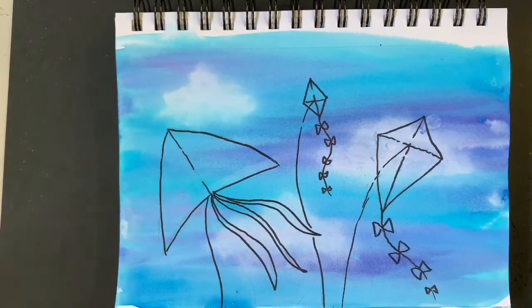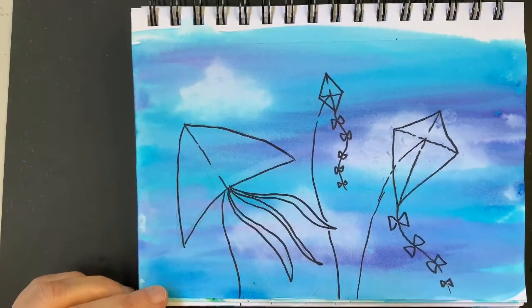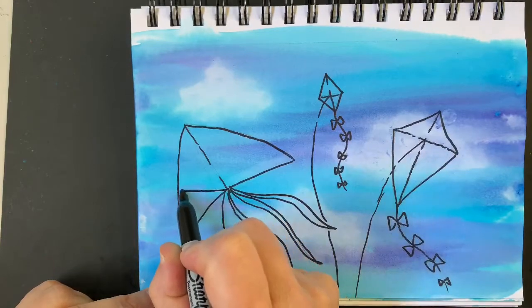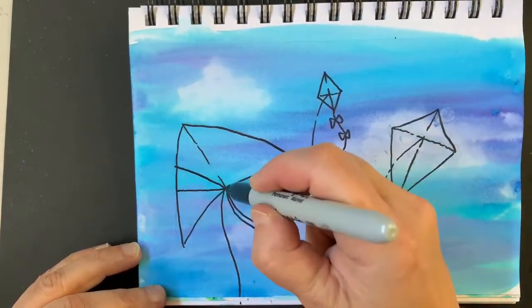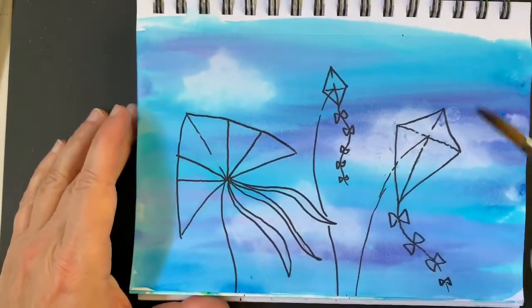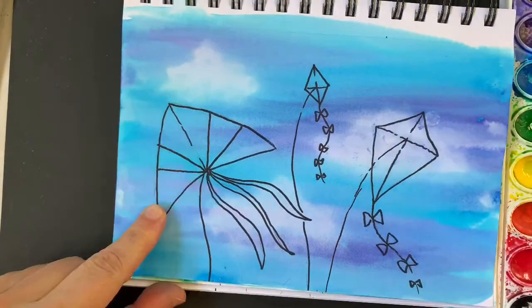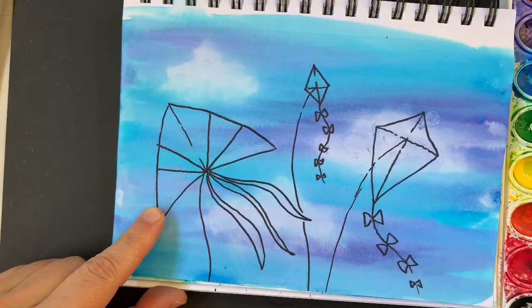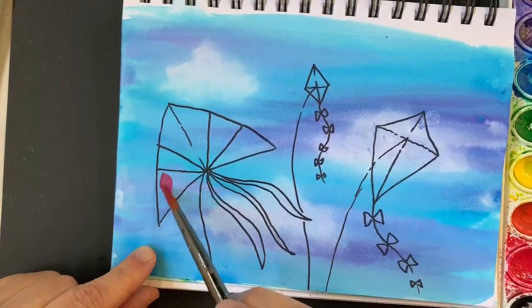This one I'm going to do with watercolors. First I'm going to put in a little pattern — I'd like to have little patterns in my kites. I'm going to divide it: one, two, three sections. Grab your paintbrush and let's get started with red. Picking up my red — not too much water, but lots of paint — and let's fill this in with red.